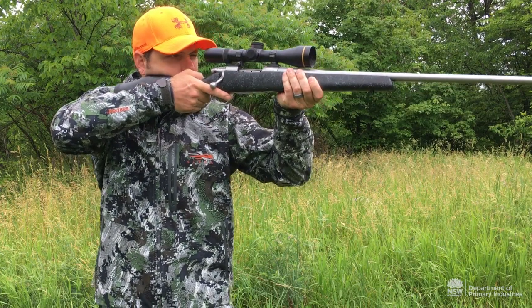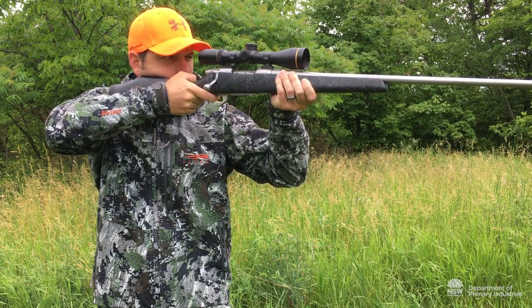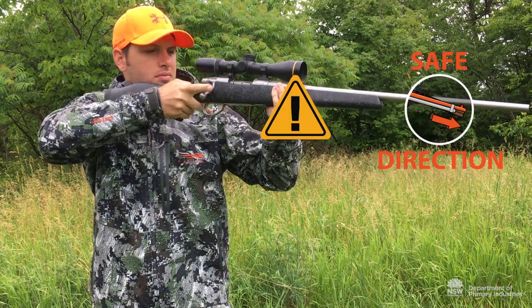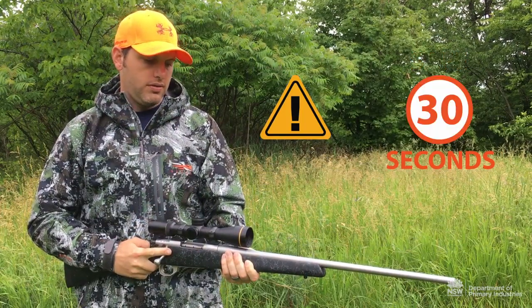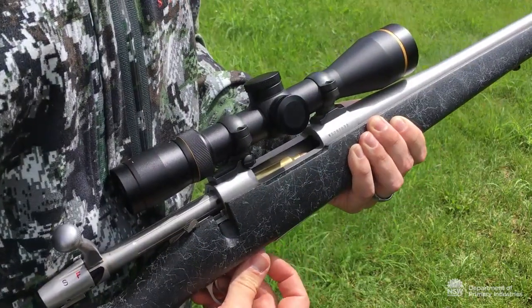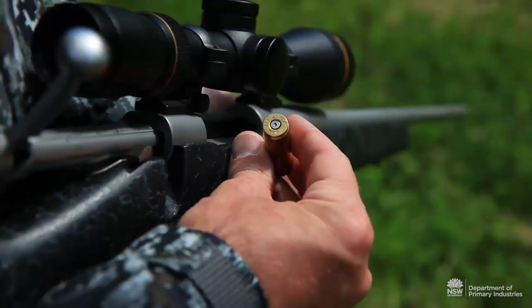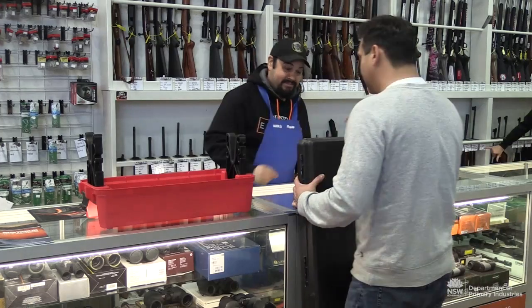If your firearm or ammunition malfunctions, such as a hang fire or misfire, use the following actions: Keep the firearm pointed in a safe direction and count steadily to 30. Carefully open the chamber to check. Remove the misfired cartridge if present. Dispose of faulty ammunition properly. Seek expert advice if necessary.